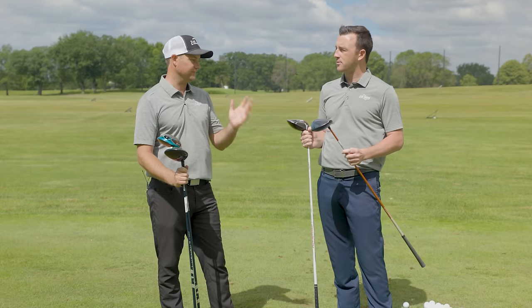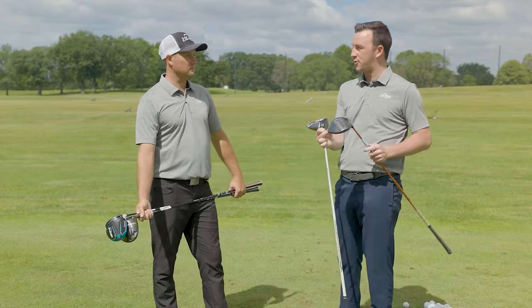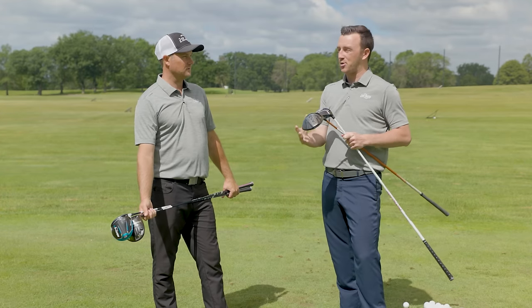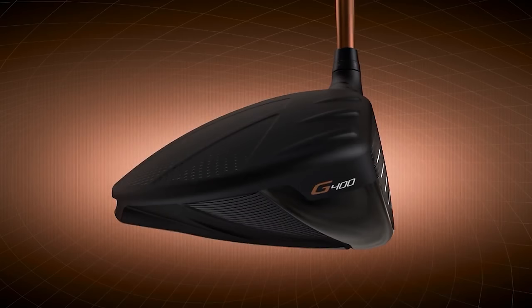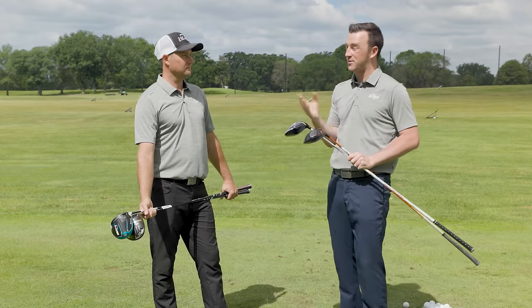So if you slice the ball it's a great option. Ping was actually the manufacturer that way back in the day introduced perimeter weighting, and they've done an excellent job over the years adding that to golf clubs. You can see looking at the club there's extra weight in the heel to turn that ball over for those golfers that fight the slice quite often. Draw bias Ping G400 SFT — a five-year-old driver.